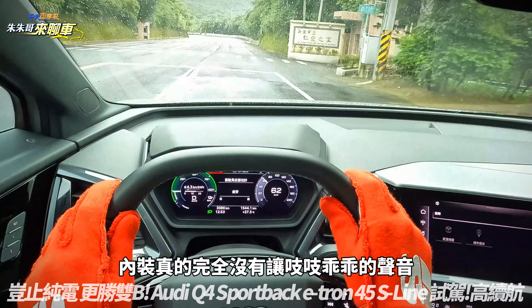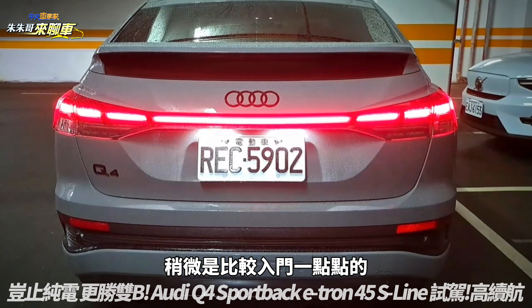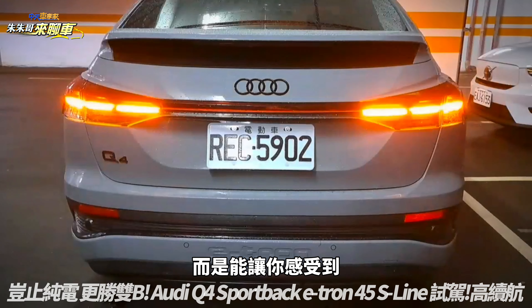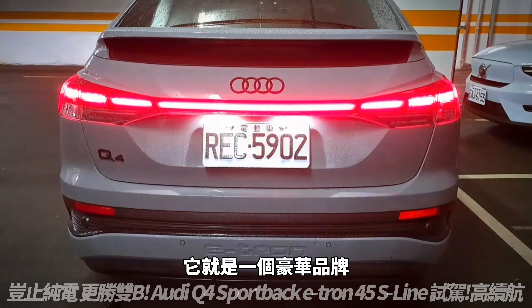车尾箱里面有个Damper，能够抵消35赫兹的共振音，所以后面那种轰轰的共振声少了非常多。车室里面传进来的声音主要是轮胎的滚动噪音，这个难免，但风扇开启散热时风扇声音也不至于太大。整个椅子组装品质和内装真的完全没有那种异音。就算这个Q4等级稍微比较入门，但重点不在于多么科技多么快，而是让你感受到豪华品牌电动车就是一个豪华品牌的质感。